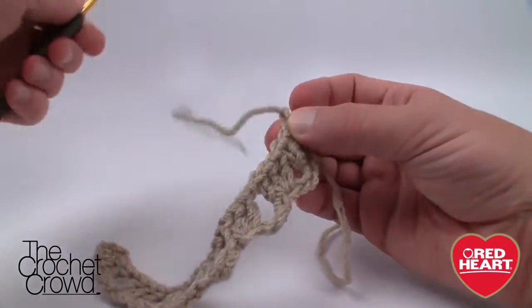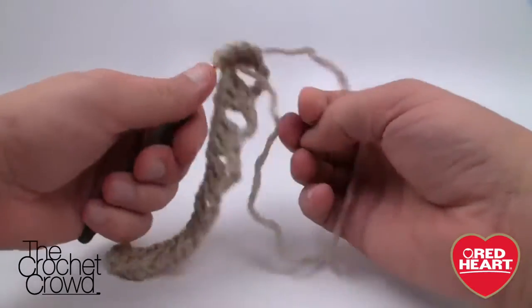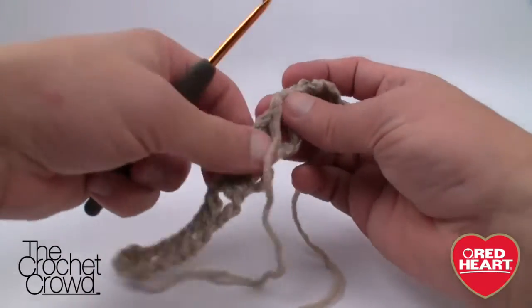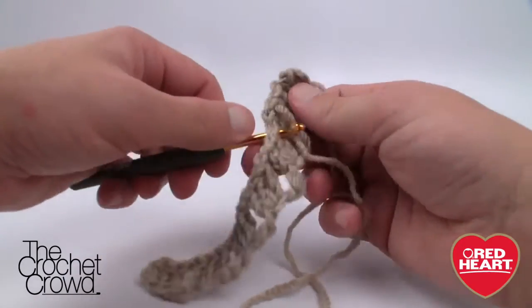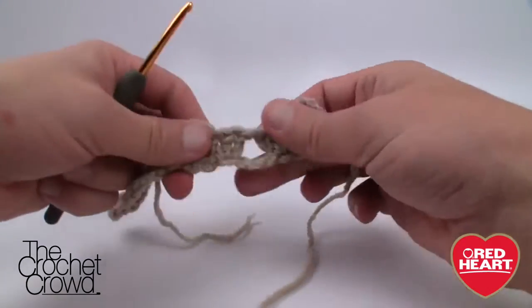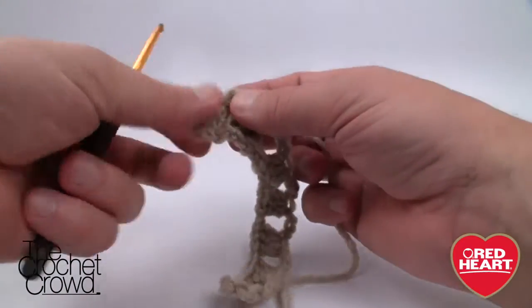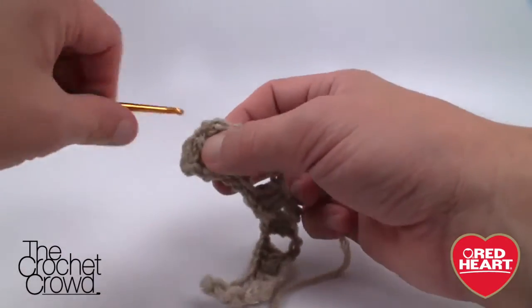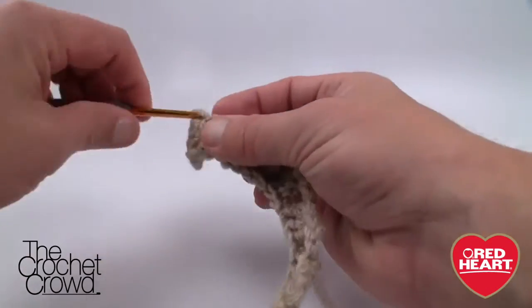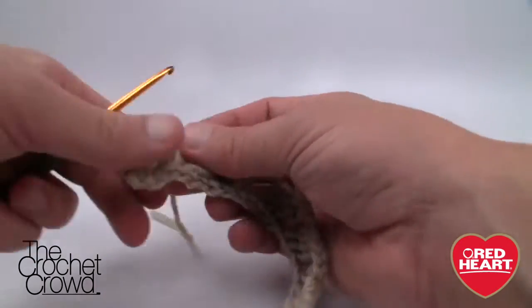To lock it off, just pull the yarn through like this. Then weave the ends in — these ends are going to get caught into the next stitching on the next level. If you just weave it in a couple of inches you won't worry about the item coming loose. I'll show you how I'm doing it here but I won't show it for the remainder to save time. Basically cut the yarn, weave in the base end as well, since we're doing a border and it'll get hidden anyway.